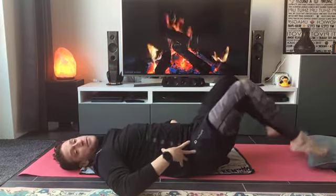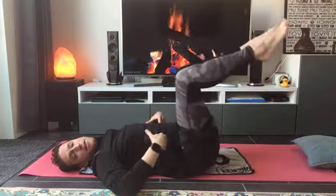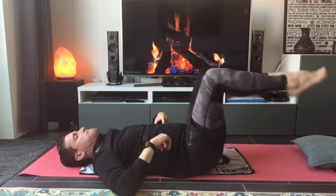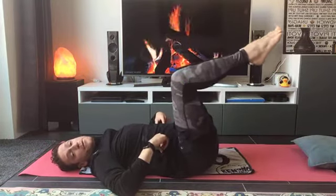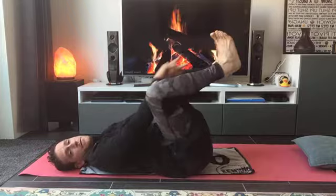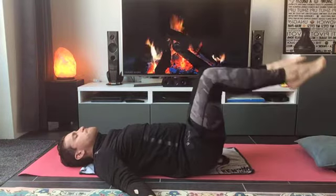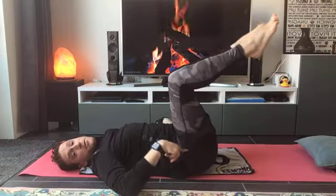First part, let's focus a lot on our core. Feel how you squeeze those abs inside, feel how your core is super tight. Let's go for our last 30 seconds and bring a little bit more of a challenge. Try to push a little bit farther away — with both of your toes, both of your feet, try to touch far away on the ground. Now start to feel how those abs begin to work, they warm up. Feel also your hip flexors.